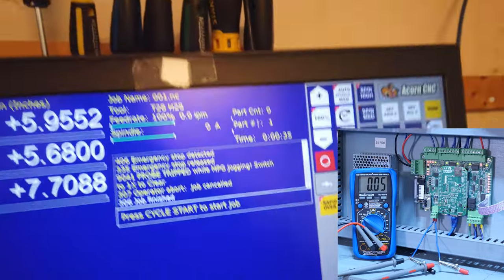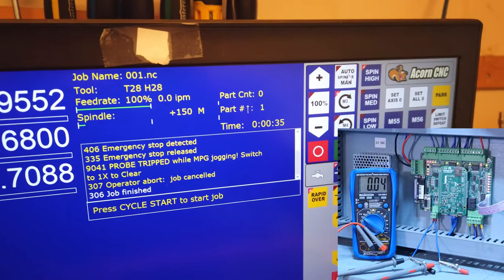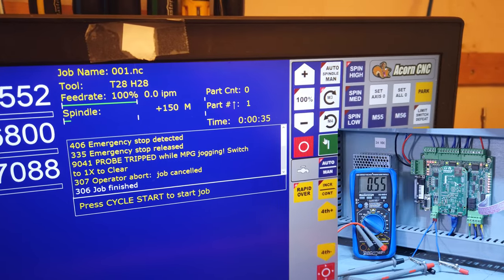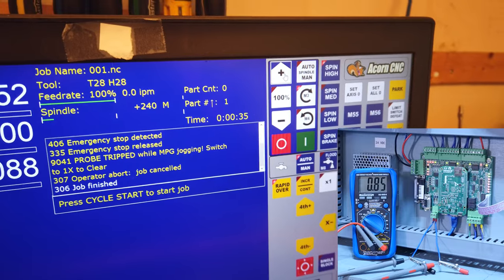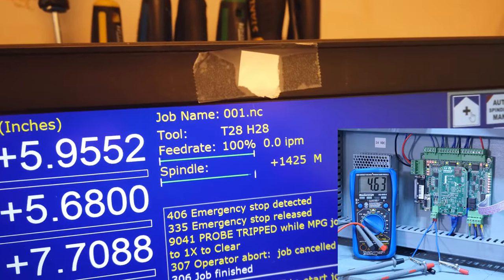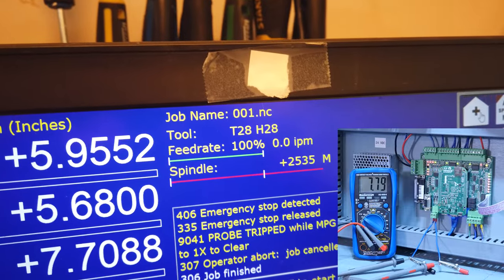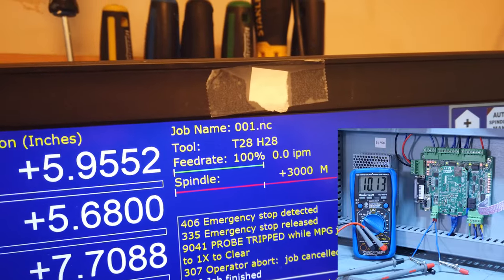Now all we've got to do is connect that signal into the VFD. Right now I have the speed set to 60 Hz — there's a parameter we have to change that will put it into analog mode, where instead of listening to a set frequency it's going to listen on the control pins. I'm going to the manual to find which parameter we need to change, then connect leads from the Acorn's analog out directly into the VFD instead of using the voltmeter.